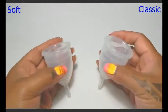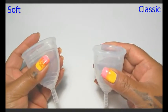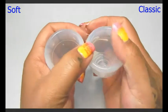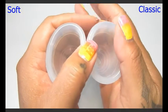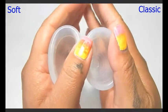My left hand is the Soft and my right hand is the Classic, and I'm going to squish these in the palms of my hands, then swap hands.